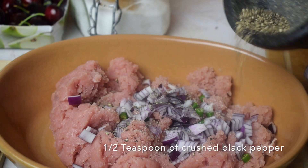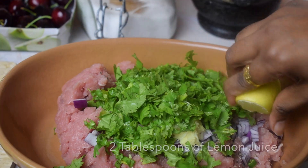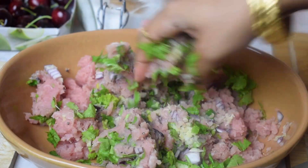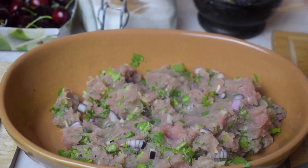Add 2 green chillies cut into small pieces, half onion cut into small pieces, half teaspoon of crushed black pepper, one teaspoon of crushed ginger and garlic, a handful of freshly chopped coriander leaves, and 2 tablespoons of lime juice or lemon juice. We will give everything a good mix.